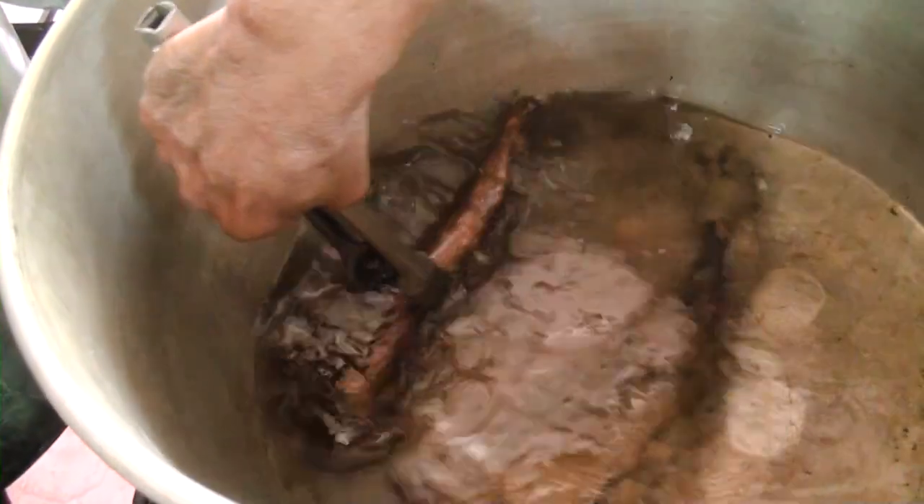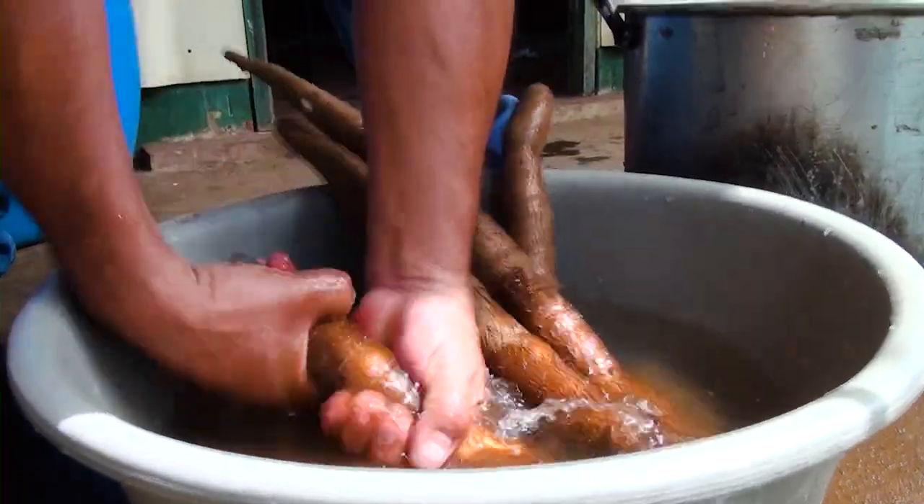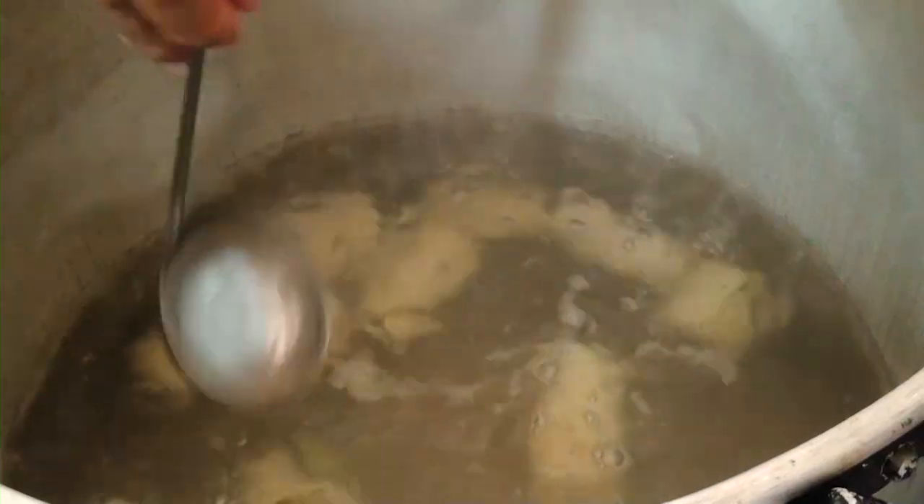¿Es caro? ¿No es caro? La libra de parafina se encuentra entre 30 y 48 córdobas la libra. Si se quiere, hasta más de un quintal nosotros podemos parafinar. Entre más rápido se cueza la yuca, mucho mejor para el cliente. Esta duró 18 minutos, y vemos que es una de las variedades que ha dilatado menos.